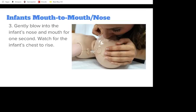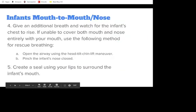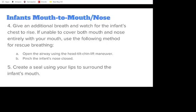Watch for the infant's chest rise. If you cannot see the chest rise, readjust the tilt of their head. Give an additional breath and watch for the infant's chest rise. If you are unable to cover both the mouth and nose entirely with your mouth, use the following method for rescue breathing.